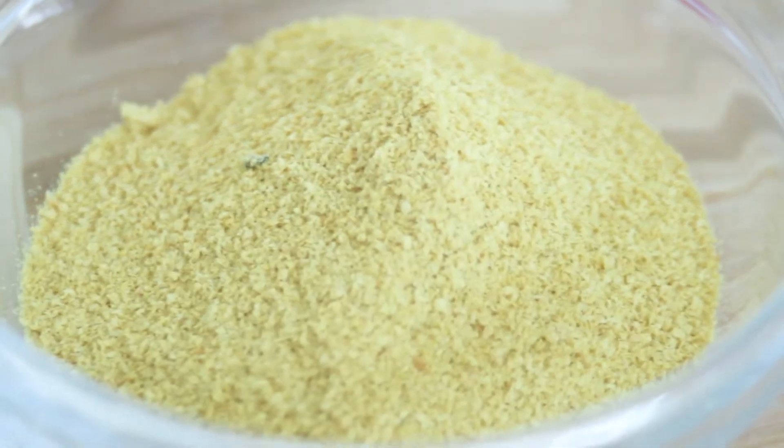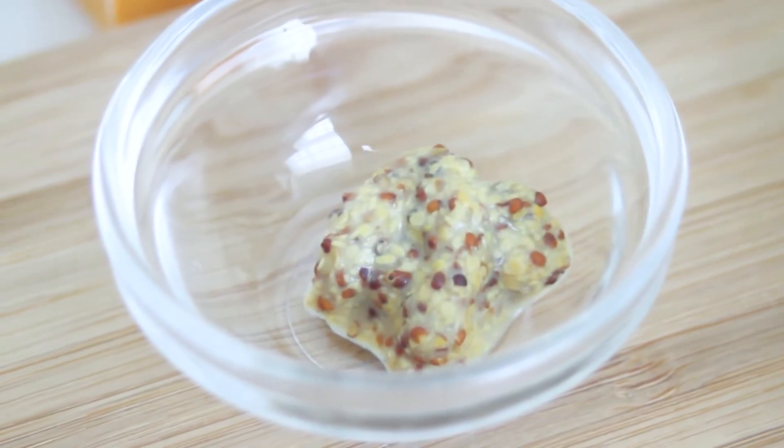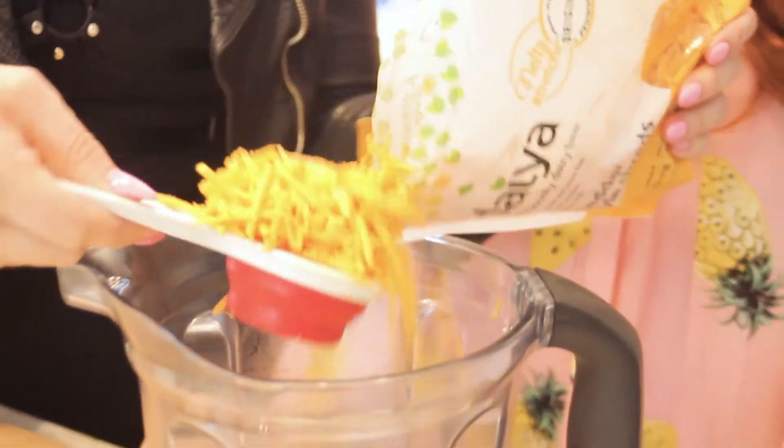The nooch — gotta put the nooch! Nutritional yeast, y'all. Finally, we're going to do just a little bit of Dijon mustard. Last but not least, we're going to put some daiya shreds in here and that's going to give it that really sticky pull-apart effect that you get in classic mac and cheese. It's going to be ooey gooey. Be generous with this stuff, guys.